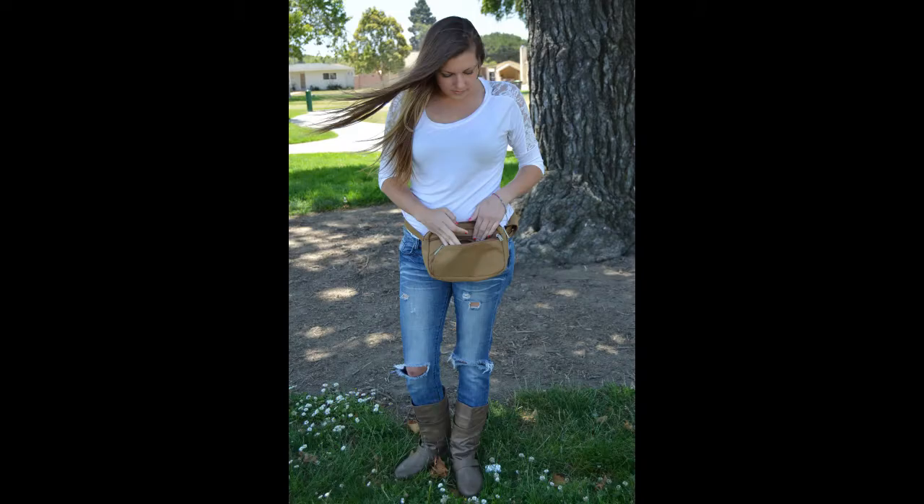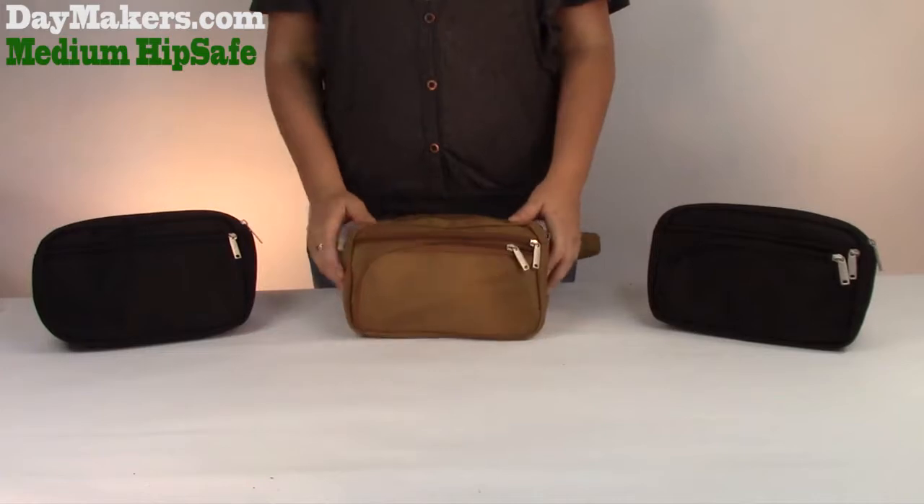Hello, this video is to show you the features of our Medium Hip Safes with Organizer and Medium Basic Models.